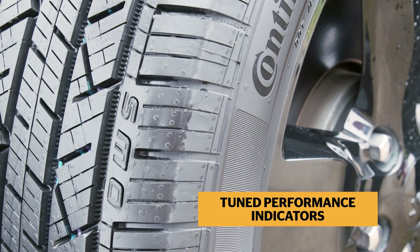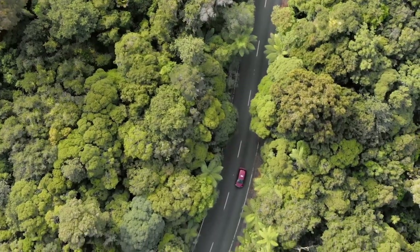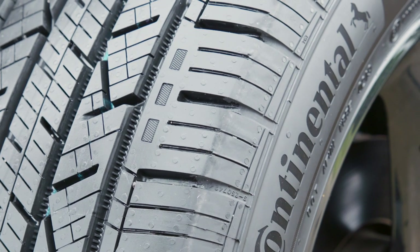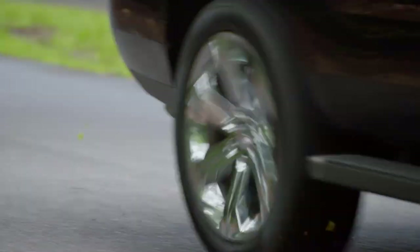Tuned performance indicators indicate optimal performance in dry, wet, and snow conditions, and the alignment verification system indicates the driver's need to check the vehicle's alignment.